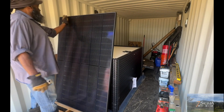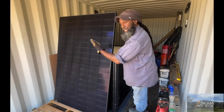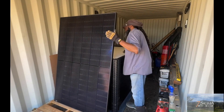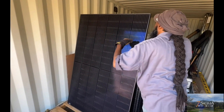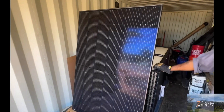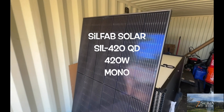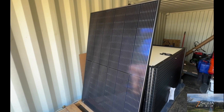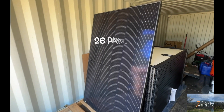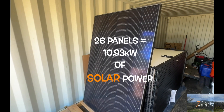Shiny. It's all black — it doesn't have any, uh, whatchacallit borders. Looks like little cells, like the matrix. These panels are 420-watt mono solar panels, all black, designed and manufactured in the United States of America. We purchased a full pallet of 26 panels totaling 11 kilowatts of solar power. However, we will only be using 22 panels to max out the solar that our inverter can take.